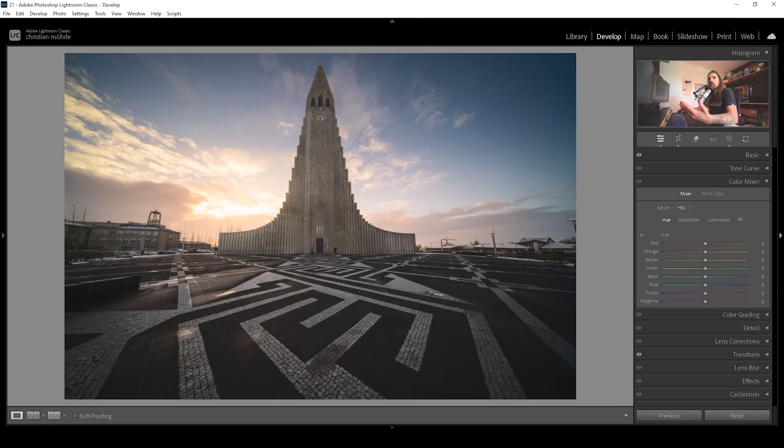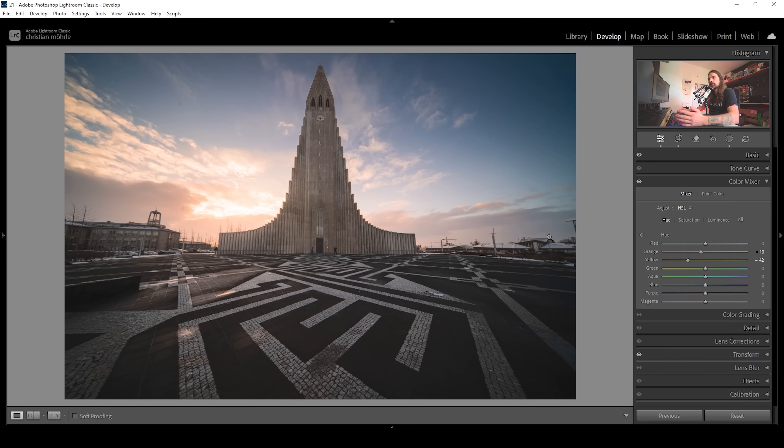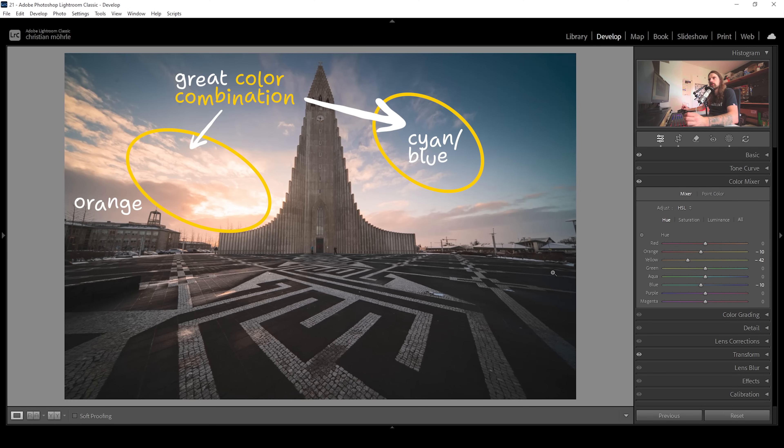Turning all these yellow clouds into orange-looking clouds — that looks much better to me. We can also bring down the blue hue, which will alter the sky and give the whole sky a bit more of a cyan color tone, which works great coupled with these orange tones.